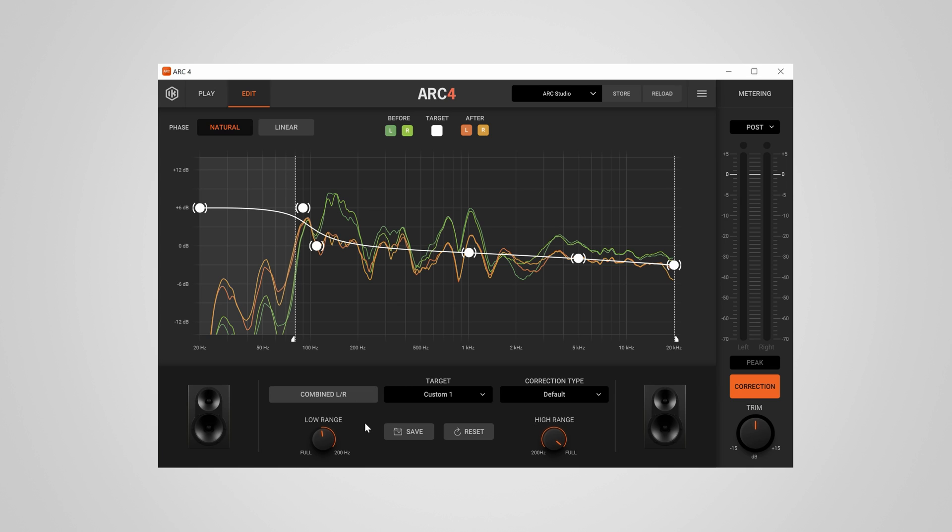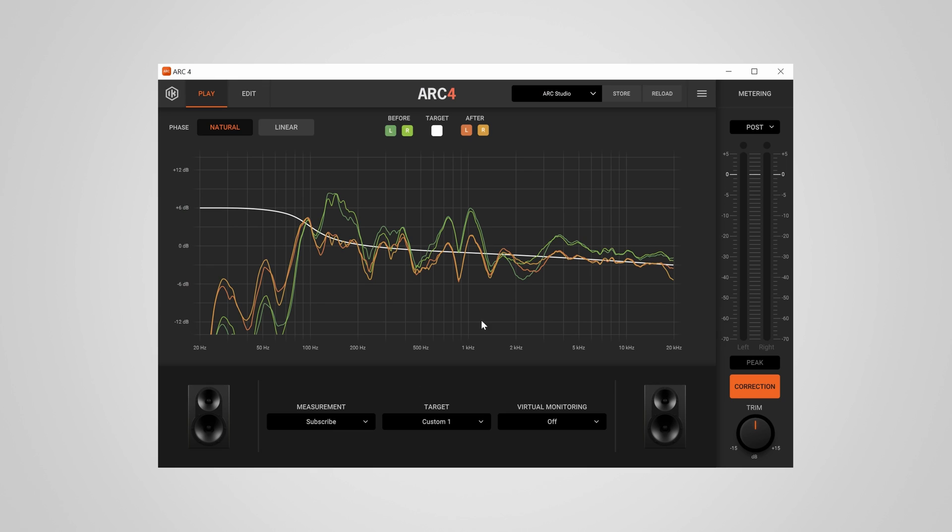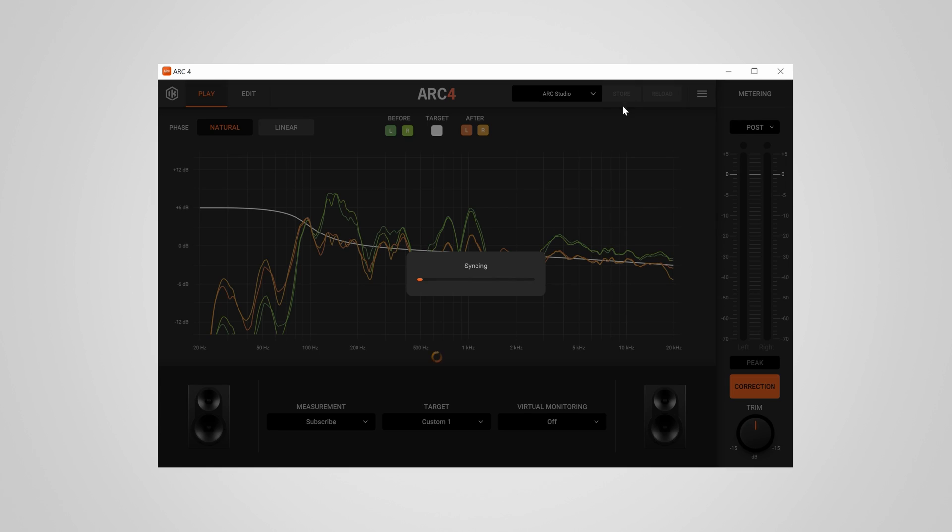Generally speaking, there's not much you can dial in manually in terms of EQ settings — the measurement is done automatically and then adjusted to the set target. So if you're someone who really likes to fine-tune every single filter of your correction curve, you might not be so happy with Arc 4. Remember to click Store to save the correction file directly onto the Arc Studio. You can disconnect USB at that point, but keeping it connected lets you quickly toggle between different corrections via the software.